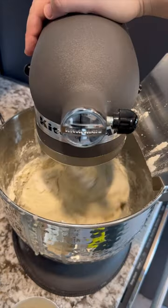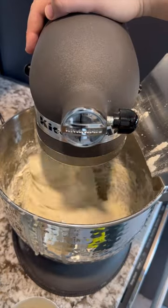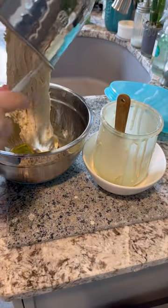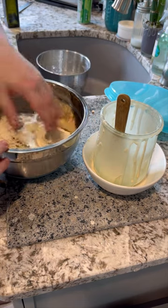Once that's mostly combined, go ahead and add two more cups of bread flour. Let the mixer do the work and knead for about five minutes. Transfer your ball of dough to an oiled bowl, and then you just want to turn your ball of dough.